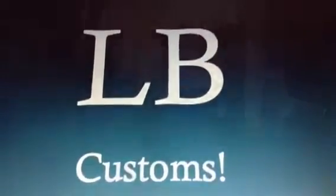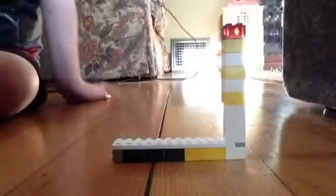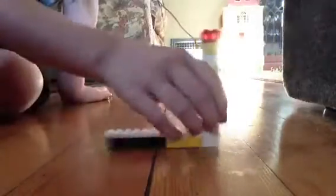This is an LB YouTube production. I have two of my minifigures that I created today.